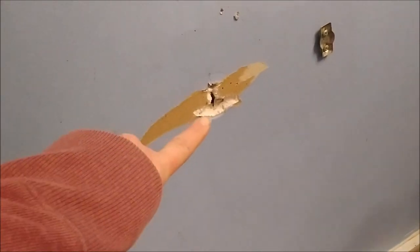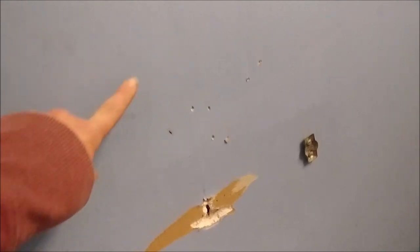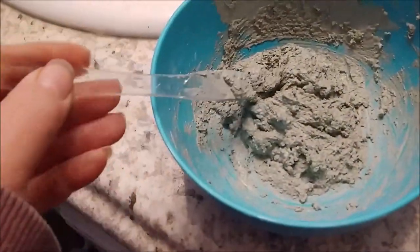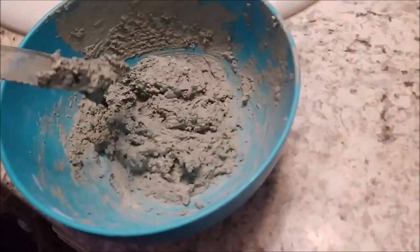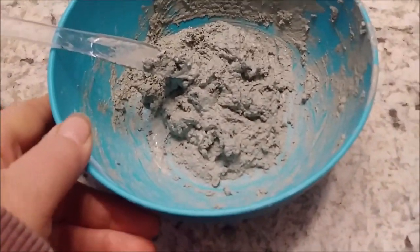It's a grayish color, but first I've got to fix some holes in the walls. We've got a pretty large hole and then some tiny little holes that the kids did for whatever reason. I don't have any spackle or drywall mud, so I mixed up some flour, salt, a little paint, and warm water, and we are going to give this a shot as a homemade spackling mix.